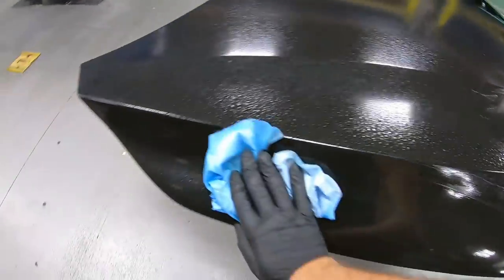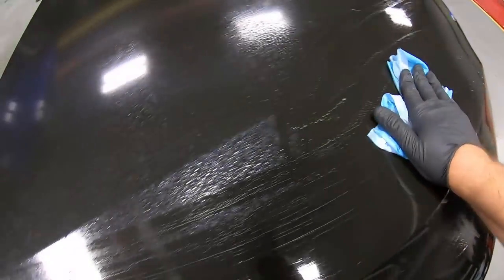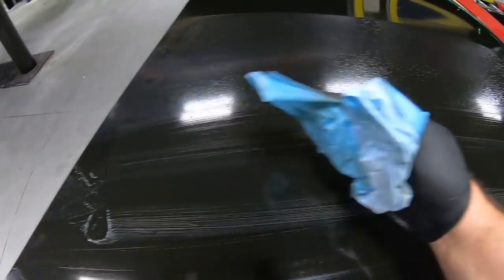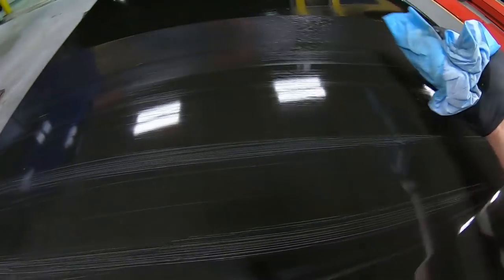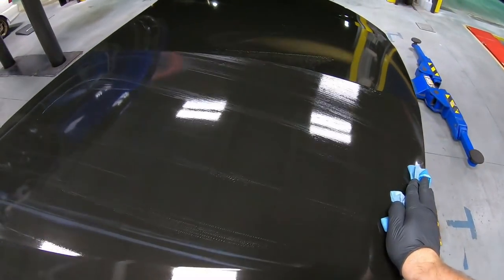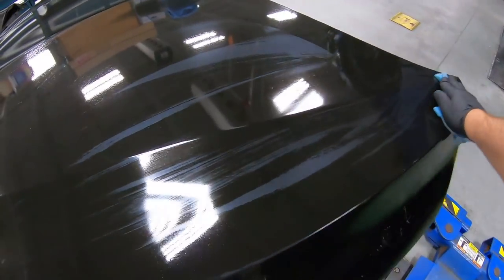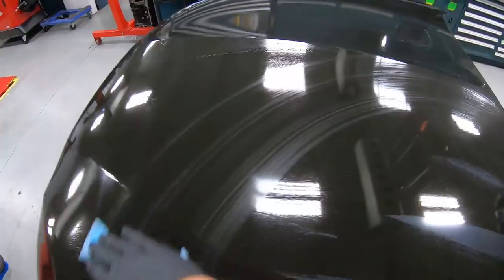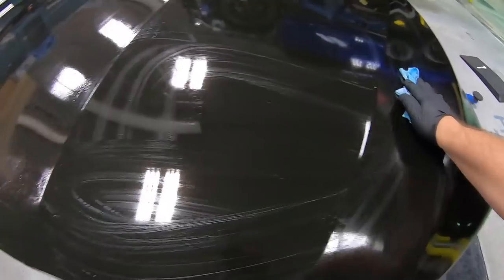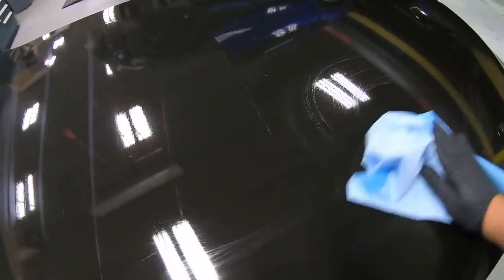Basically you're trying to wipe as much as you can off. Look at that — that is just from sand sitting around and we don't know the different types of contaminants on the surfaces we're wiping. All I know is that is dirt we're taking off the panel and we're already starting off at a good point. You always want to put yourself in a situation where you leave nothing to chance.